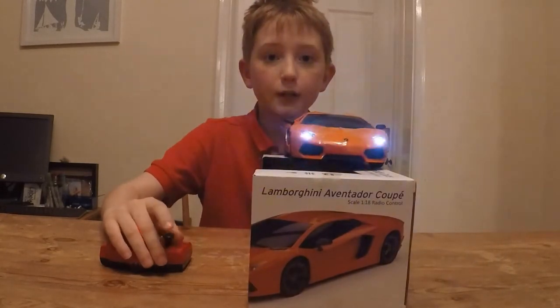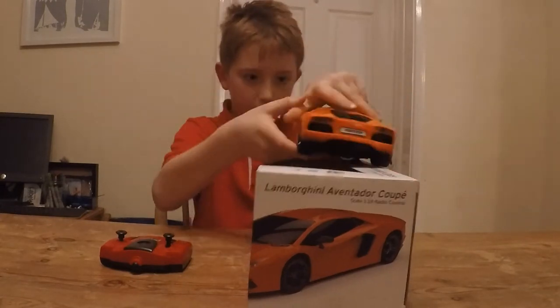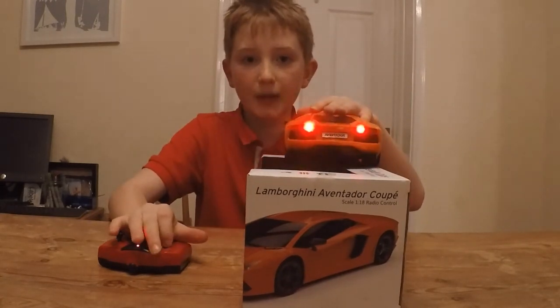When it goes forward, a cool light turns up on the front. But when you go backwards, like a normal car, it has backwards lights.